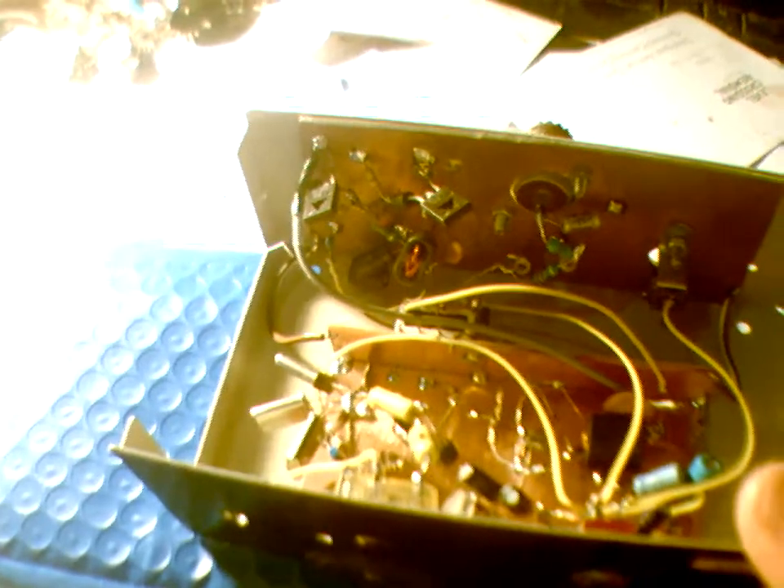Speaking of digital modes, I've already done a video on this but this is an example — very simple. I built it for JS8, an 80-metre JS8 transceiver. It's direct conversion on receive, double sideband on transmit. This particular one operates on 80 metres and puts out about half a watt.